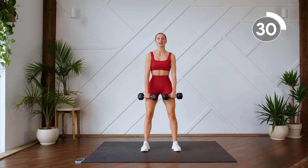Nice work, coming to the ground. We're almost there. We're doing our push-up to plank to down dog position. Here we go. Body's in a nice straight line the whole time.